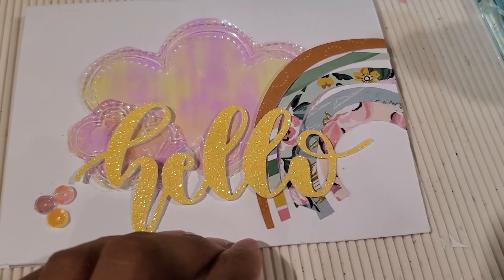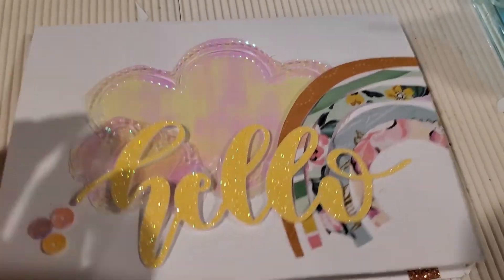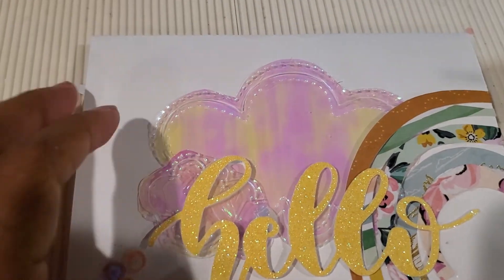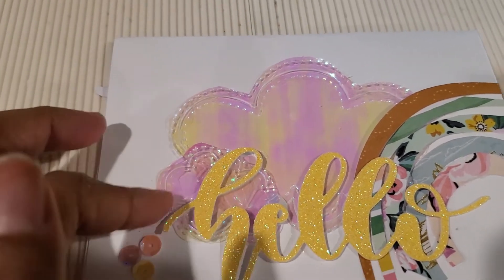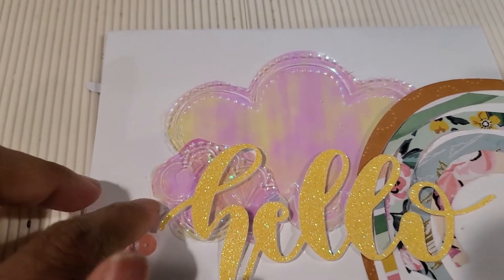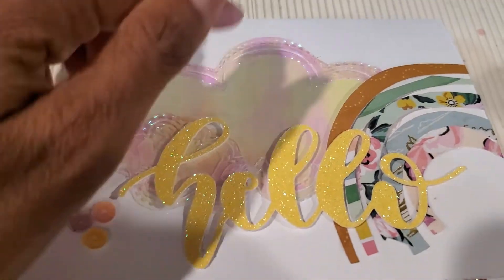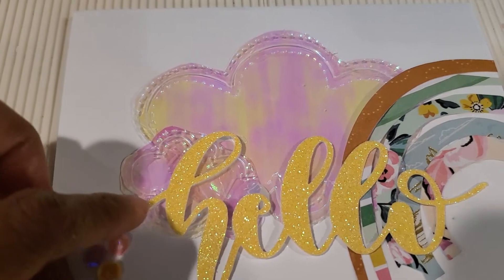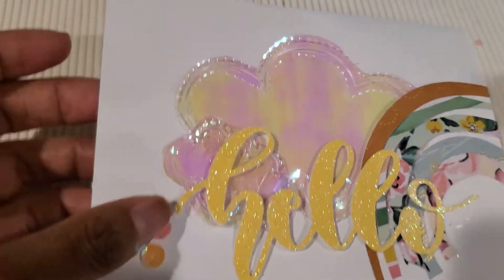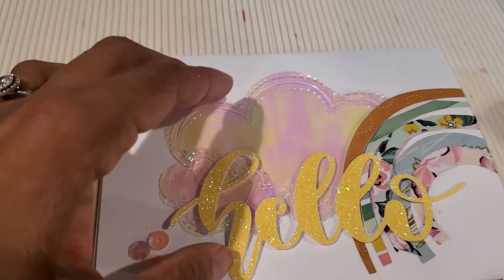This is what I came up with. I don't have the die here, but this is a cloud die that I just purchased. It's actually a word bubble die — you know, like what a word bubble looks like when cartoon characters are talking. I just cut the side out and made the shape of the clouds, and I used iridescent acetate as you guys can see.